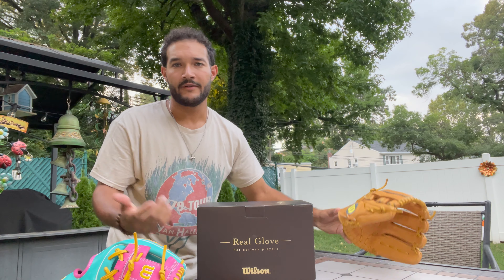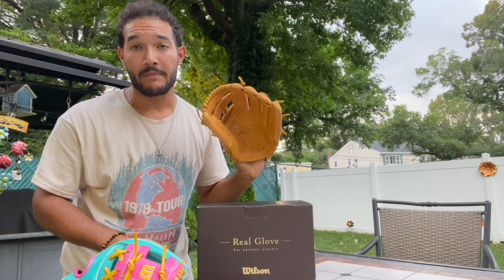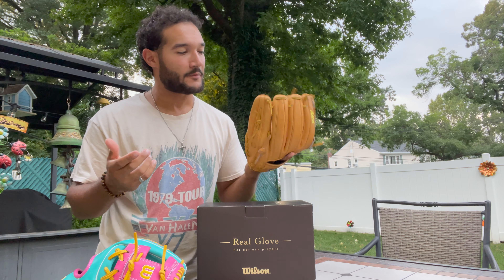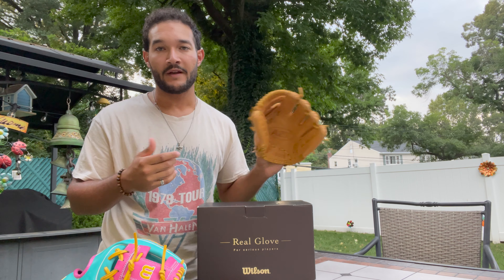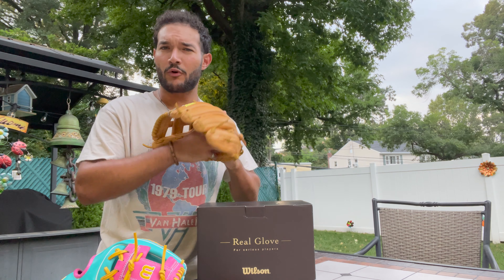You might be saying to yourself, well, I have an A2K that's made in Japan. Why is this glove so special? Well, this is an A2K made in Japan, but it's for the American market, so there's going to be a different shape and a different feel to the glove. This is my DW5 A2K — it's the Daniel Norris colorway from a few years ago, and this was part of the Wilson 100 collection, where they re-released their Glove of the Month from the past. I bought this in San Diego.